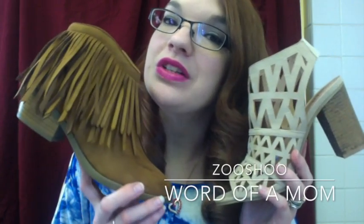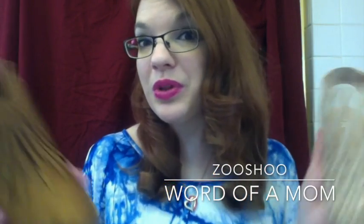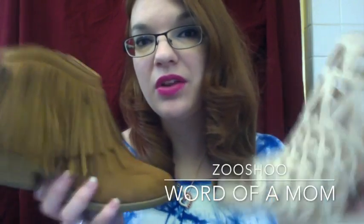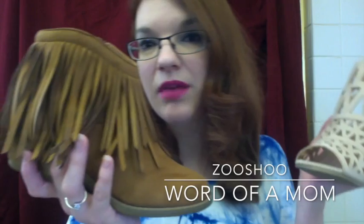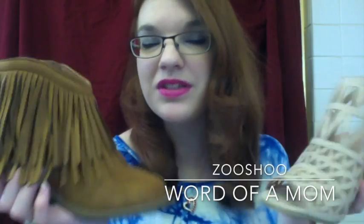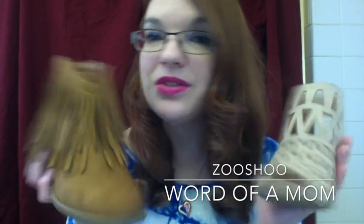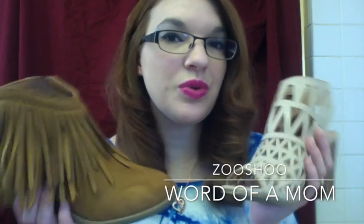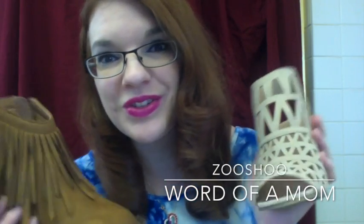I hope you liked my video review on these two shoes from ZUSHU. I will include a link below if you're interested in either or both of these shoes, so you can see the different colors and styles. If you liked the video, please subscribe and like to check out more shoes from ZUSHU and other styles in videos to come. Thank you for watching — I hope to see you soon.